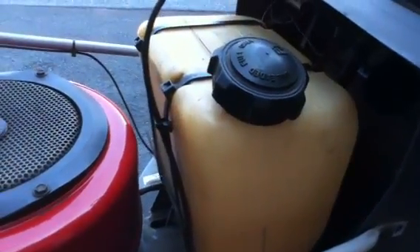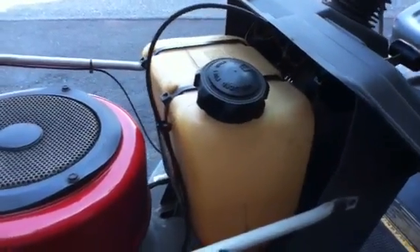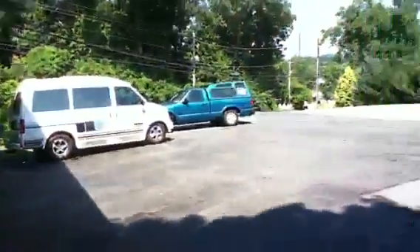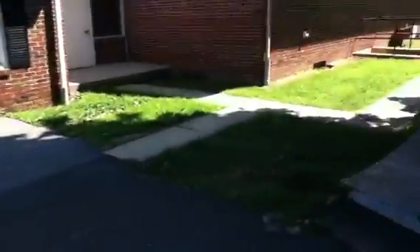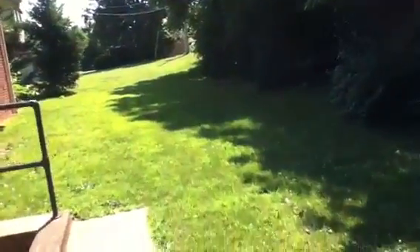I'm gonna fill this up to the top. This ain't real scientific, but I'm gonna see if the hydrogen actually helps me save gas while cutting an acre and a half. I'll be cutting a patch of grass down there, and I'm gonna measure the height of the grass and time the run.